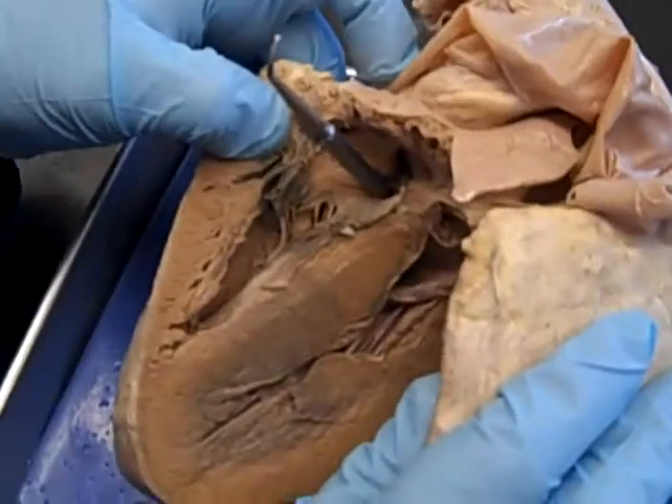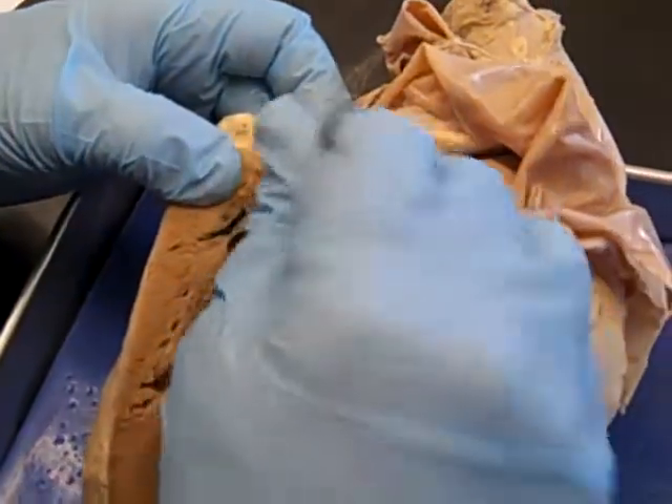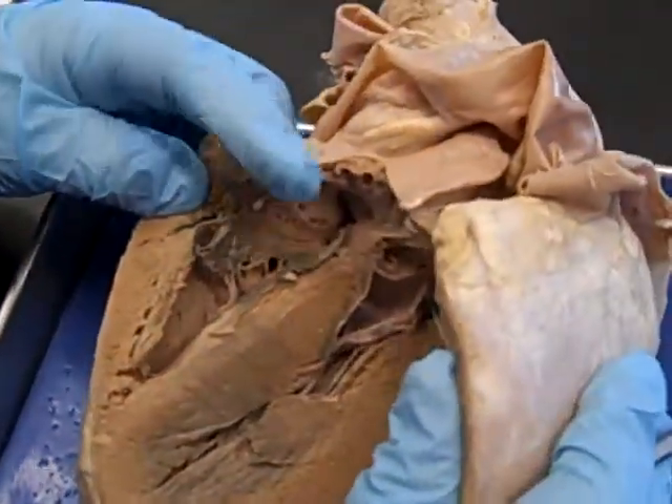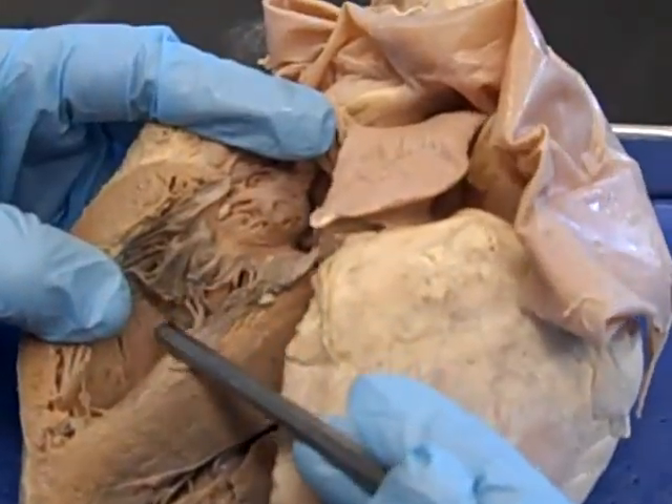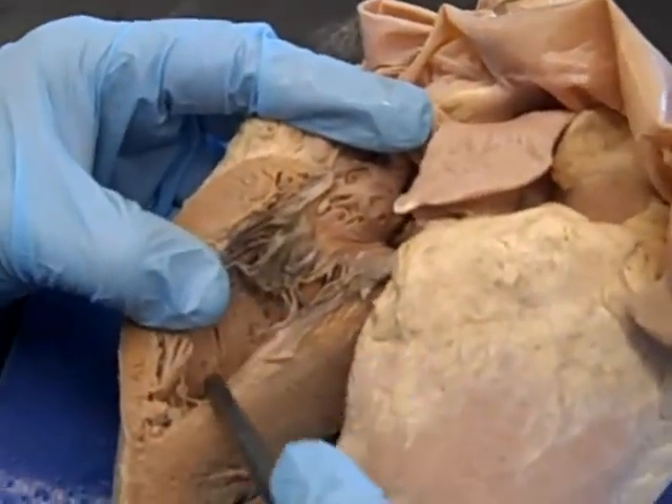There is a fossa ovalis, but I'll show you that on another heart because you can't really see it in this one. Blood comes into the right atrium and flows down over this valve into the right ventricle.